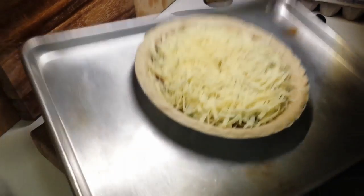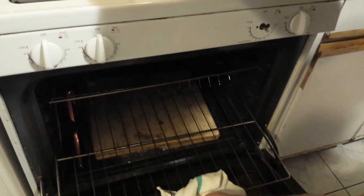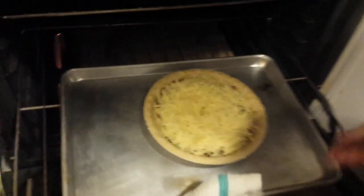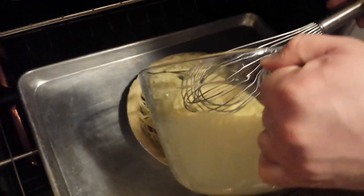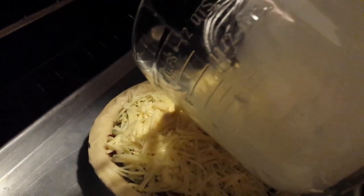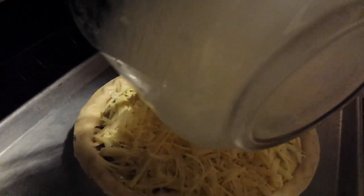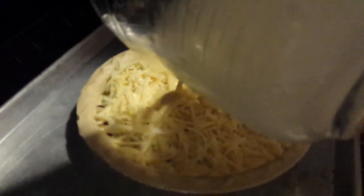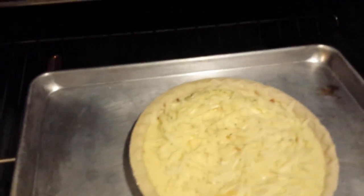Now we move this into our oven, placing it on the center rack. We add our egg mixture while it's already on the rack — this makes it much less likely that something will spill. Give your egg mixture one last little whisk before you pour it in, then gently pour it all the way around, making sure it sinks down into the ingredients and fills all those little nooks and crannies inside.